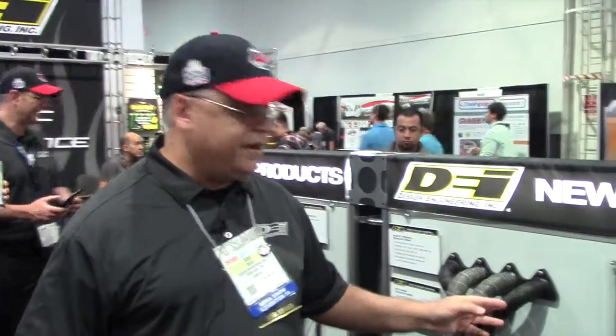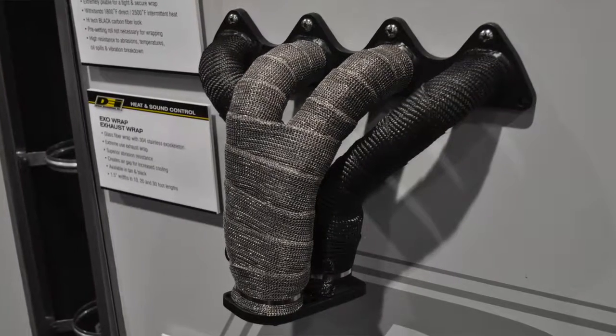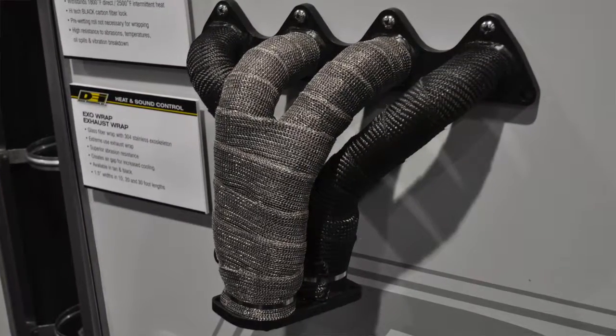We've introduced our new black titanium wrap here at the show this year. It's our proven titanium wrap, but now provided in a pre-dyed black version. It gives it a real nice rich black look — something customers have been requesting for a long time.